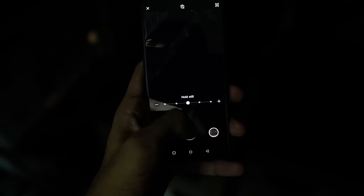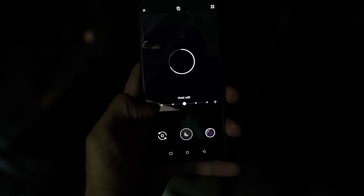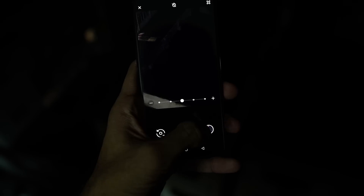Moving on, step number 2 is aligning those multiple images. If you noticed, clicking a Night Sight picture will take about 5 or 6 seconds. And no matter what, you cannot hold the phone for 6 seconds without even a slight movement or shake. So obviously, all those images won't be exactly the same — there will be minor differences at the edges of the frame. The algorithm scans every single element of one image and places them exactly on top of the same elements of another image, making sure all the images are aligned accurately.